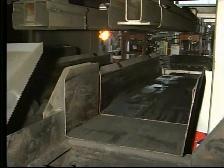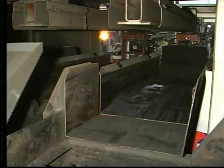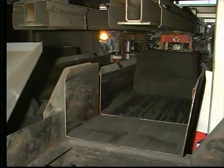The operator can select one, two, or three molds per cooling tray depending on the cooling time requirements.